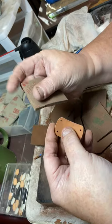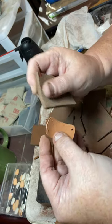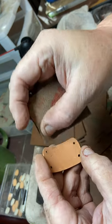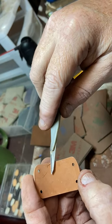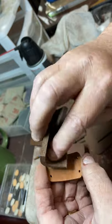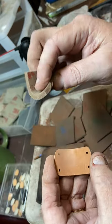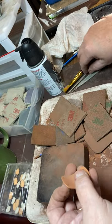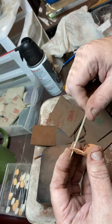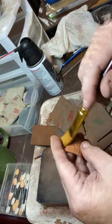Sometimes there are going to be flaws — like on this piece right here you can see some nicks. These are just little bits of clay that got onto the piece, and I can just pull that off and sand it down to get rid of that blemish. But sometimes I'm okay with a blemish. What I'm most concerned about is the quality, strength, durability, and wearability — that the piece is smooth on your skin and doesn't snag any clothing.